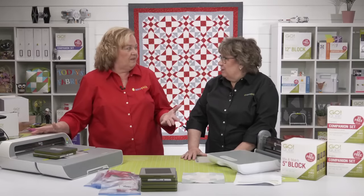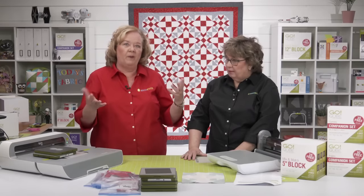Pam has gotten one of her quilts quilted so far. Erica has two quilted, though no binding on them yet.